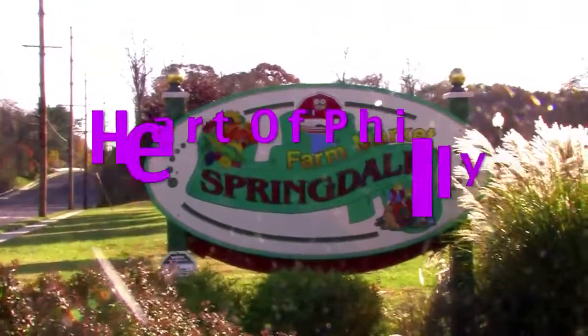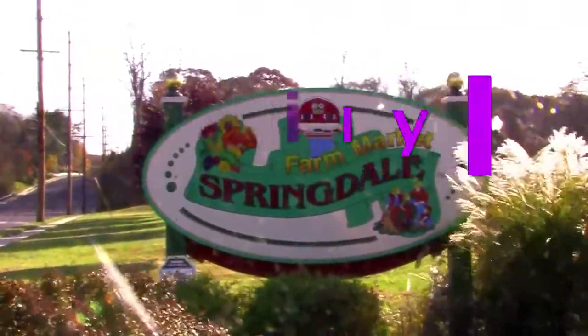Welcome to Heart of Philly. Today we are at Springdale Farms with owner John Ebert and Shireen Pavlidis, who is a chef and also a recipe developer.